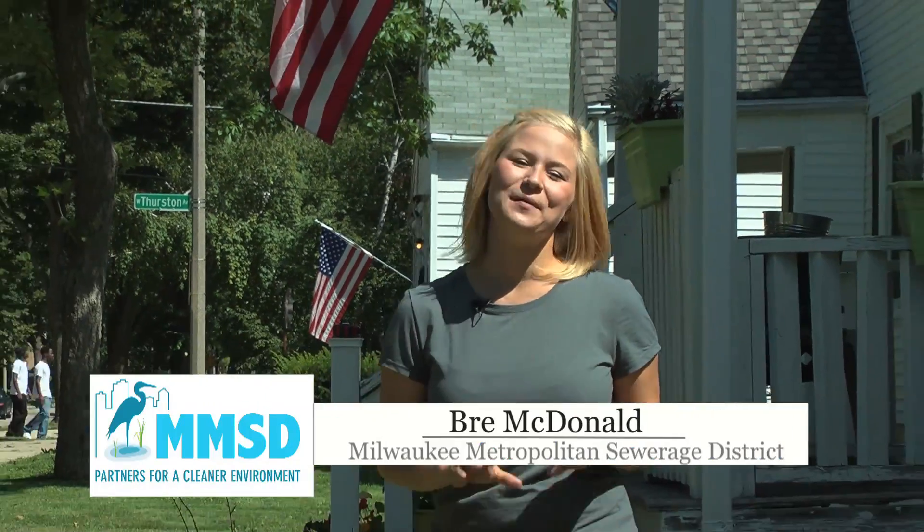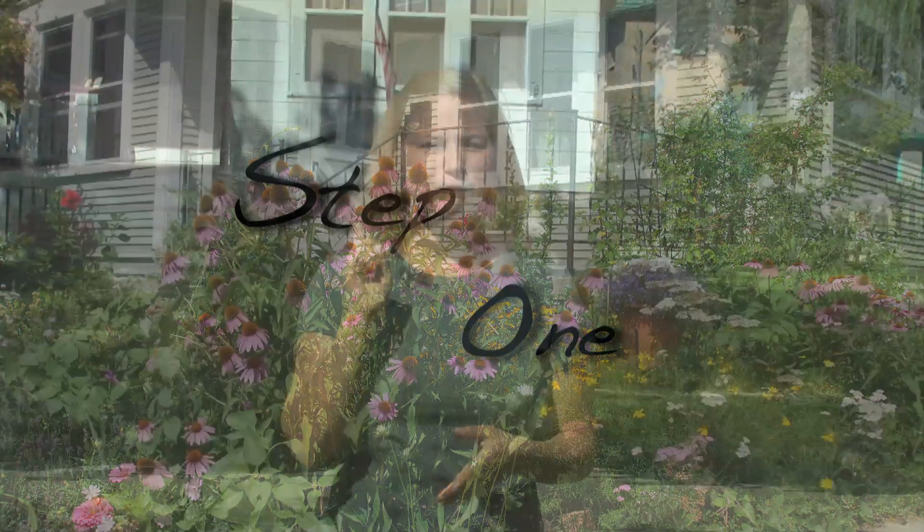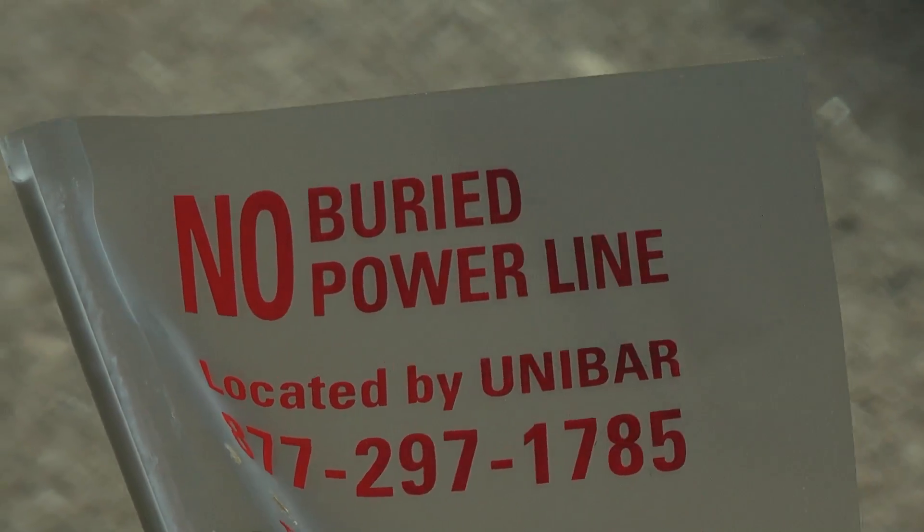Installing a rain garden takes a little bit of work, but it's really not that hard. First and foremost, call Diggers Hotline. Make sure to stay away from any gas lines and electrical lines.